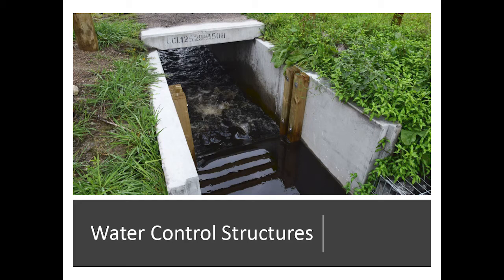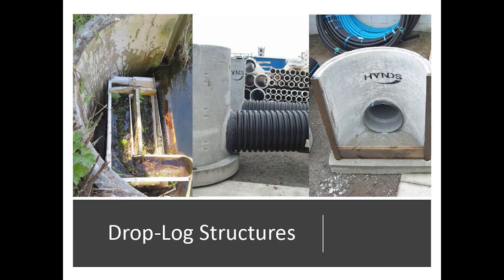The easiest type of water structure is some type of drop log water structure. This is actually a hot springs wetland up in Rotorua that a friend of mine and Doc did. Morris Wilkie did this one. I think NEWA designed the structure there. Eastern Fish and Game developed this one. It's off the North American model, except we don't use concrete — we use either plastic or galvanized steel. It's a lot lighter and easier to transport.